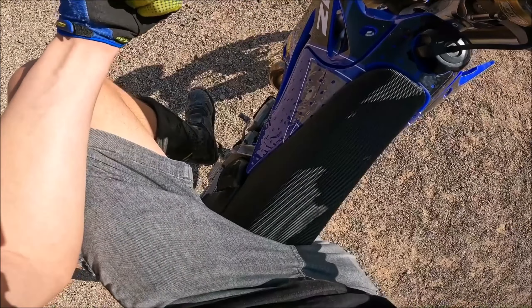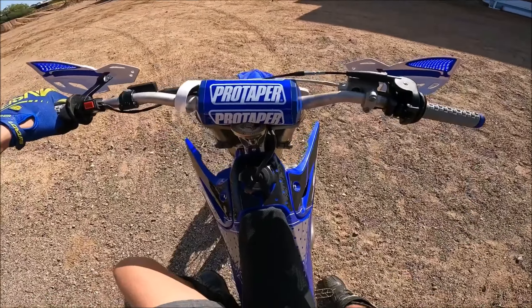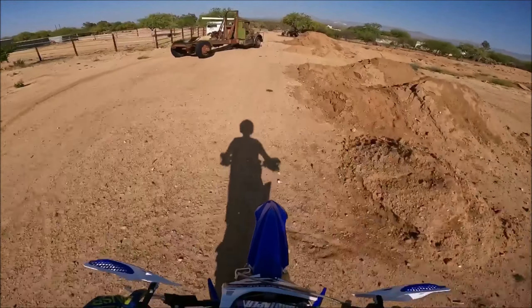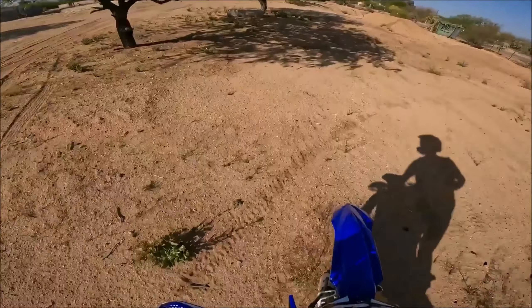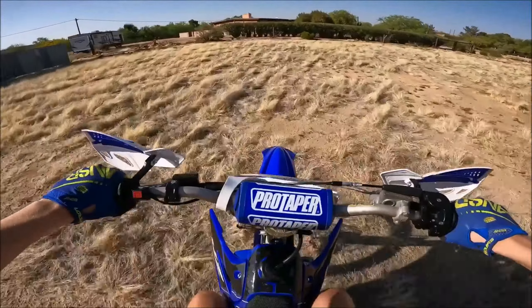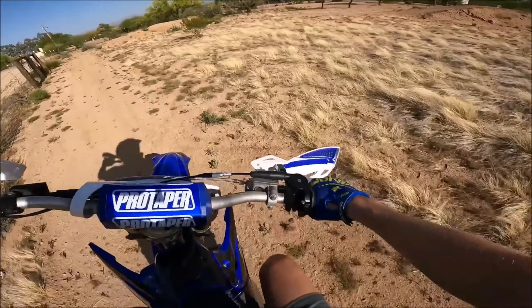Okay guys, this is going to be the test with the nine ounce Steely flywheel weight installed on the bike. Let's get going. Wow, this thing still feels really peppy. Yeah, this is nice.